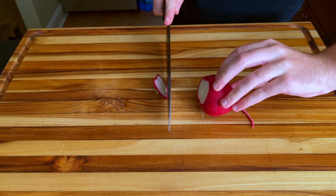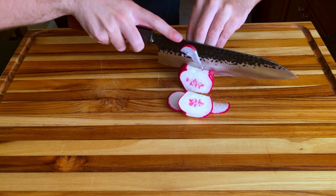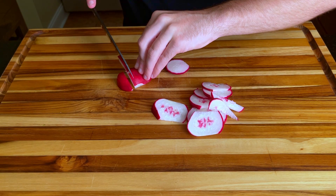We start by removing one radish from the rest of his family and slicing it up. You'll want a couple very thin slices to go on top of the burger, and the rest you'll be mincing to be added to the mixture we are going to make.